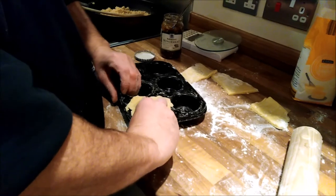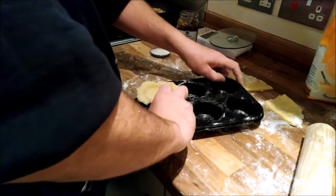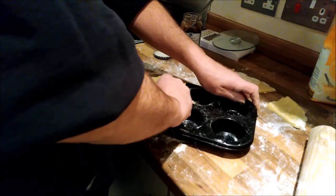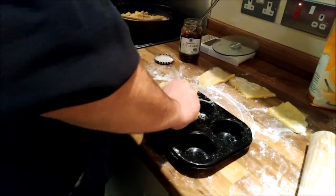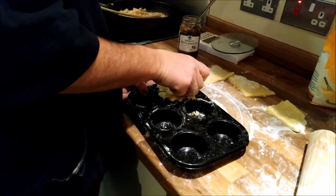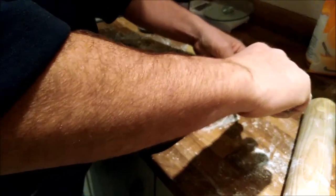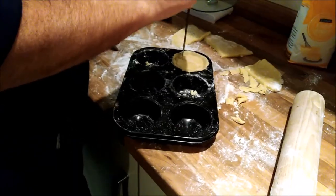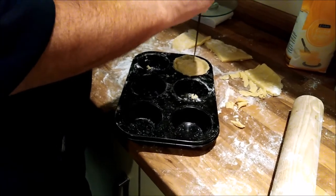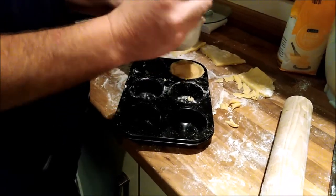I'm going to crimp it around the top edges - you can see how it's crimped around now. I'm just going to nibble off the edges, put a few little holes in the top of the pastry to allow the steam to come out, and a quick wipe of egg - and that is your mince pie.